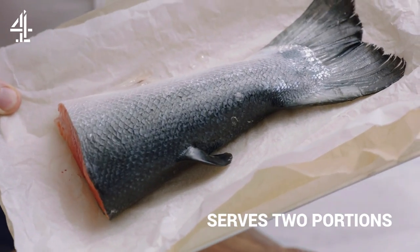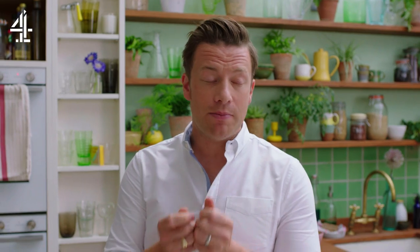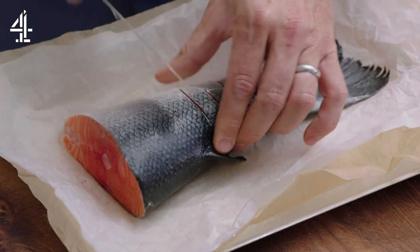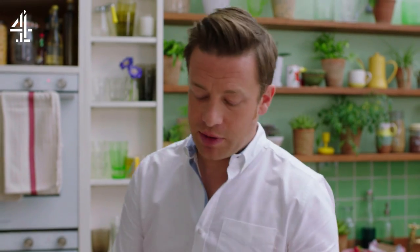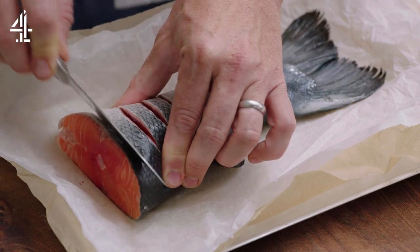Of course you can use regular salmon fillet, but I'm gonna cook this beautiful salmon tail. Cooking fish on the bone is really a beautiful thing — you get more moisture, it's more forgiving if you slightly overcook it, and you just don't have to be scared of it. Start by making half centimeter deep cuts about a centimeter apart.